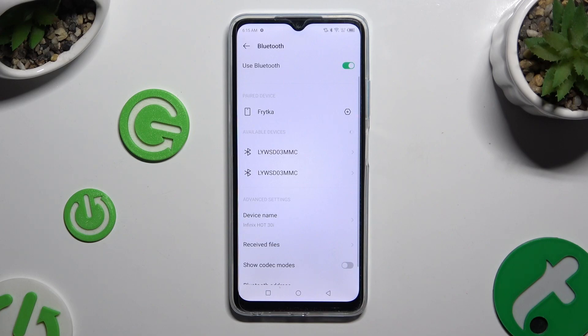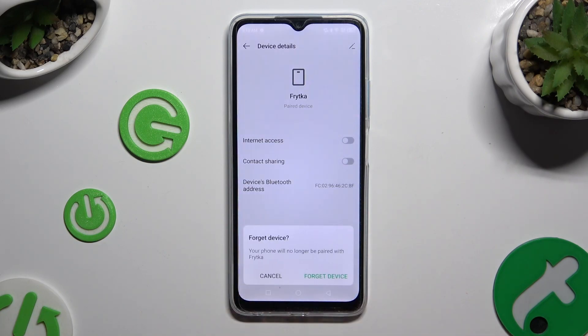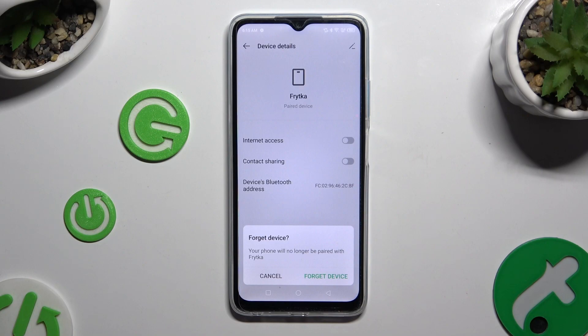As you can see, my devices were successfully connected. To disconnect them, click on the gear icon next to your device and tap Forget at the bottom left corner. Lastly, confirm your choice in the popup.